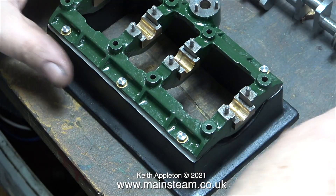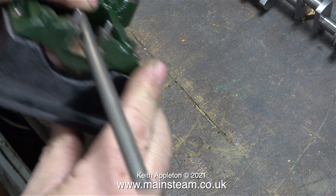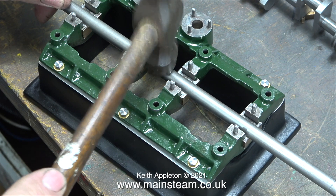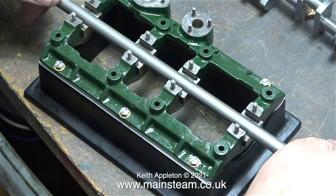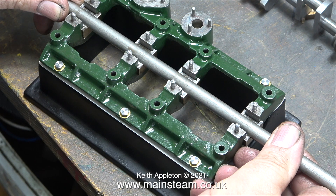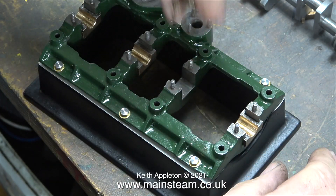These bearings are going to have to be packed precisely to suit the crankshaft. To check the horizontal alignment of the bearings I'm using a piece of silver steel, which is accurately ground to the correct size. I'm tapping it with a hammer very gently, just enough to seat the bearings, and as you can see in this clip the piece of steel rocks about a bit.